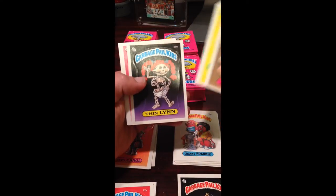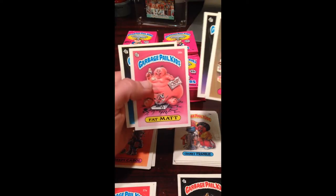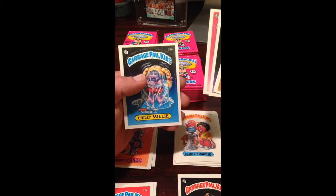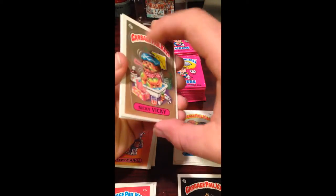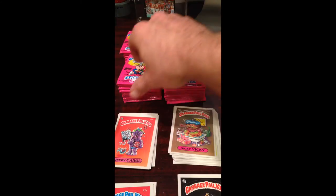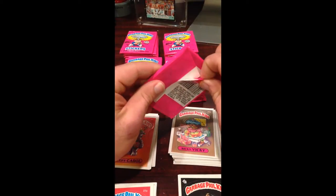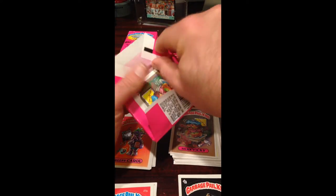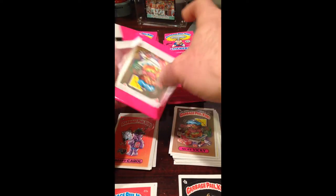Sticky Vicky, Oozy Stoozy, Thin Lin looks nice and centered, Fat Mat pretty solid, and Chilly Milly nicely centered — but we'll have the gum stain on the back. It's always a crapshoot if you're going to get them with the gum stain on the back. Surprising that even this one, which according to Steve didn't move around much and probably wasn't exposed to the elements, still has the gum stain on the back. Too bad.